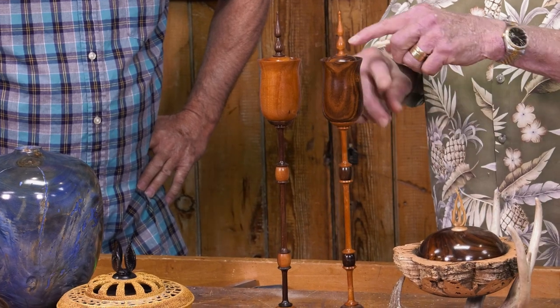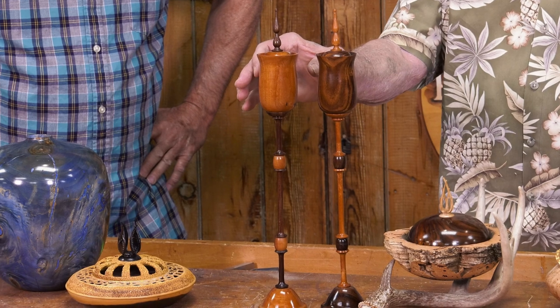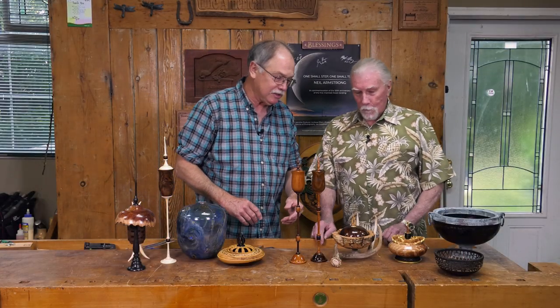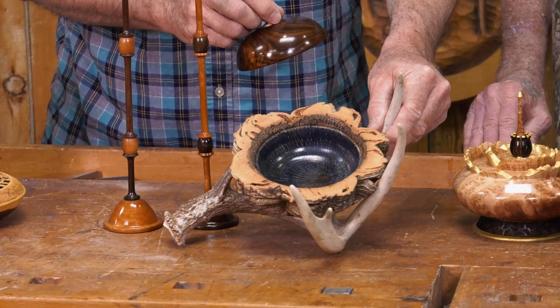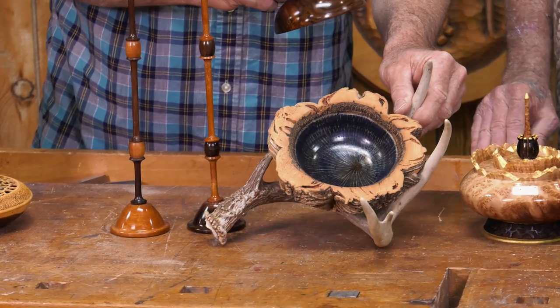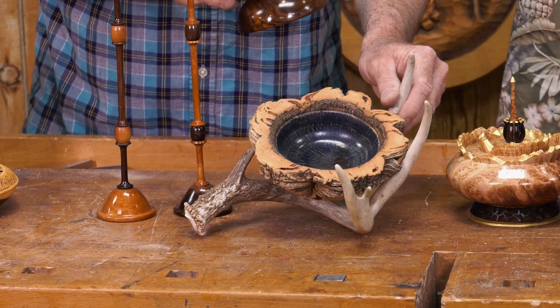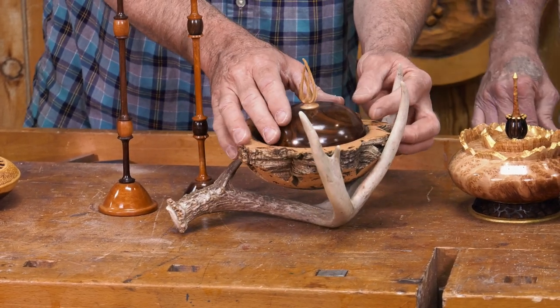I call this the yin-yang twins — two different woods in opposing locations. The dark wood is Texas Ebony and the orange-colored wood is something they call coma in Texas, or saffron plum. Those Texans have a different word for everything. Now you've taken an antler, and I love the blue dye on this — I can tell that's oak but it's a weird one. That's cork oak, out of Portugal. Someone sent me a little piece and I made that funky looking bowl, mounted it on an antler, and put a little lid on it.